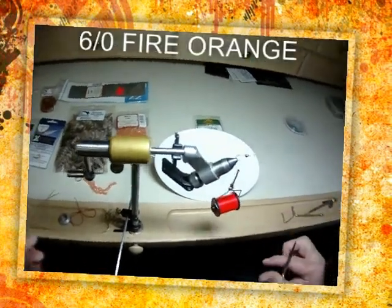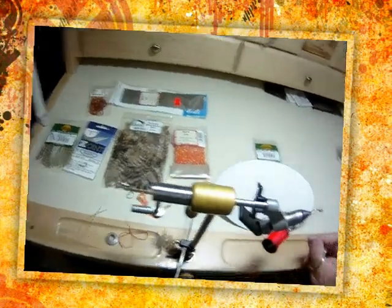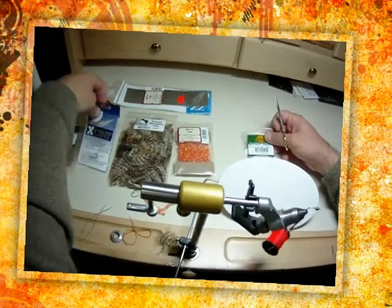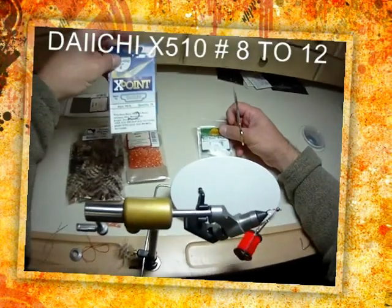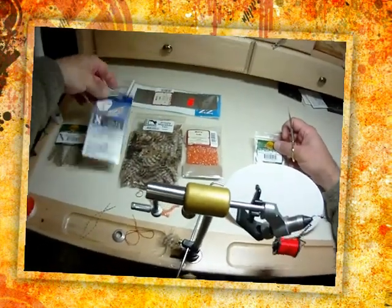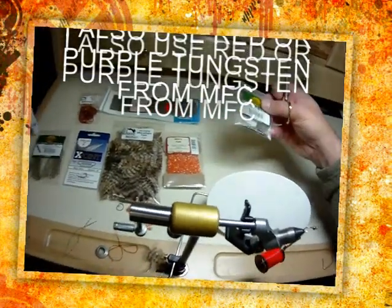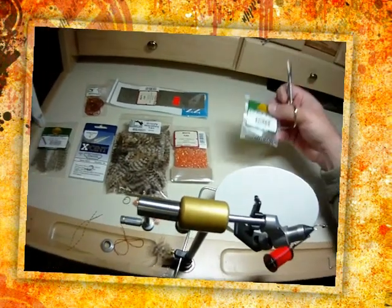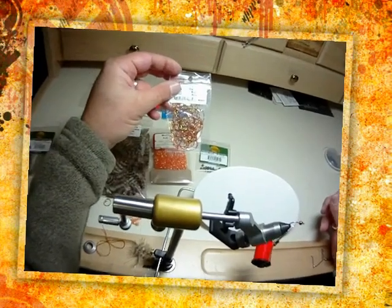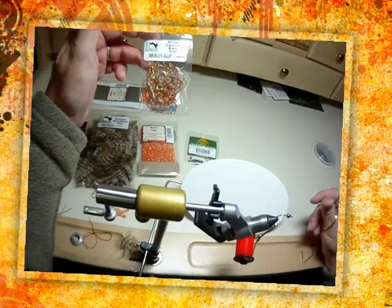I'm using 6-0 fire orange thread. We've got the bead that we'd go with on this — it's a size 8 Daiichi X-Point X510 steelhead hook. Super strong, super sharp. Never lose fish on those, well, not because of the hook anyway. And then we've got the 3.8mm brass bead; you could go with tungsten too if you wanted to. That's got quite a bit of weight in itself. The abdomen is going to be the midge diamond braid — the rust color is what I prefer on that, although you can change that color up as much as you want to.